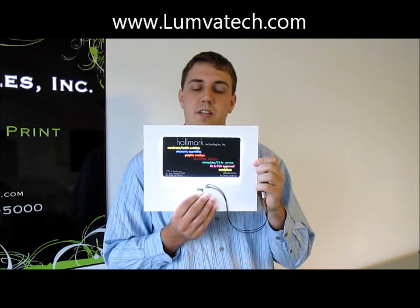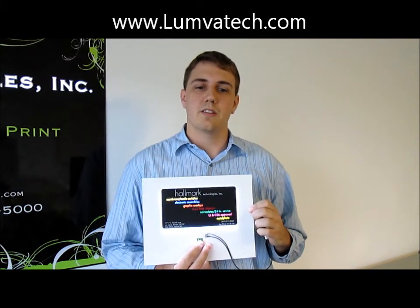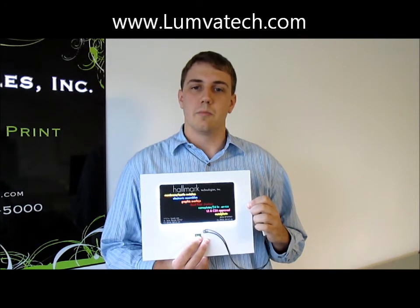With the Lumivatec light panel assembly series, we produce a 1mm thick, evenly lit nameplate, capable of drawing attention and creating a stronger user experience. For more information about Lumivatec light panel assemblies, visit us at lumivatec.com.